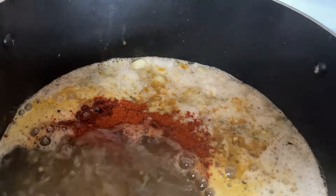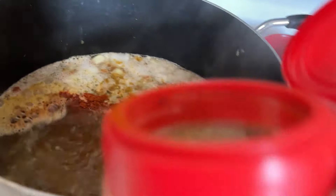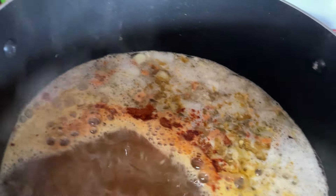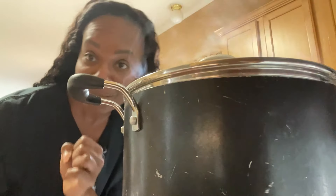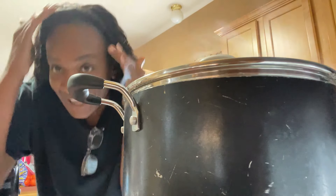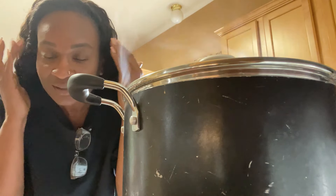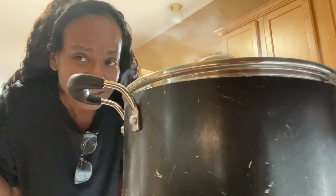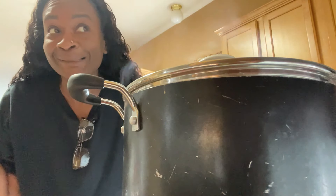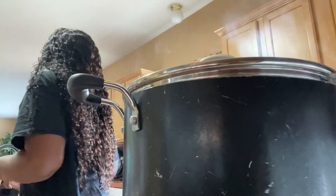Oh my God — somebody took the lid off the cayenne pepper! Anyway, I just twisted this piece of hair into like a flat twist. Hopefully it blends when I take it out, but if it doesn't I'm just gonna curl it like I've been doing. Anyway, we are about to add our greens.